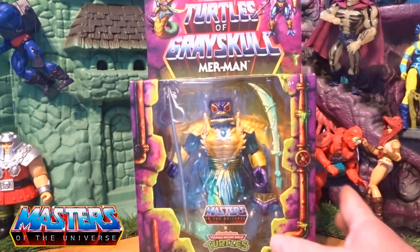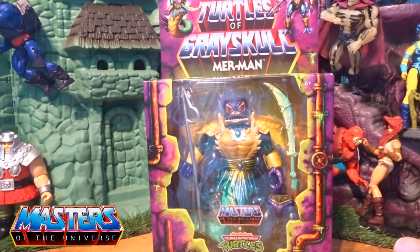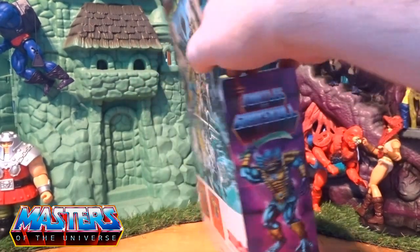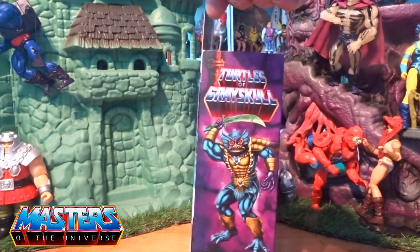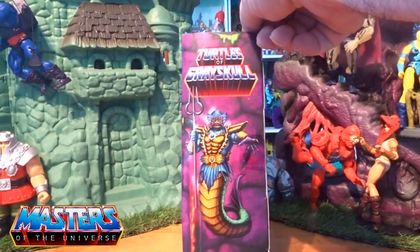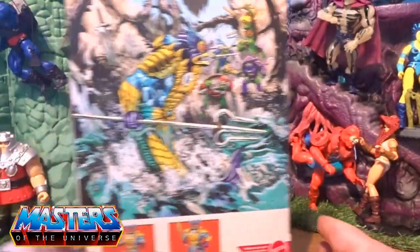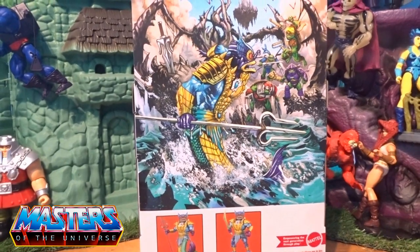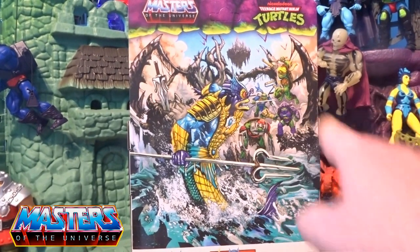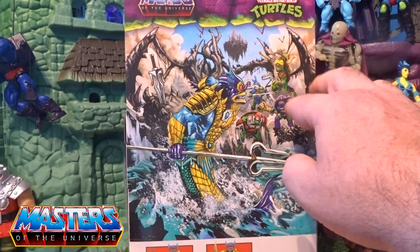Going back to this bad boy, I mean what a cracking figure. I want to keep it in line with the origins-type figures, so I may get a couple more that fit into this origins style. Let's do the box art - on the side of the box it's just got them there with a little gear going on, on the opposite side it's got them with the actual title as well, and on the back it's got the actual card art.